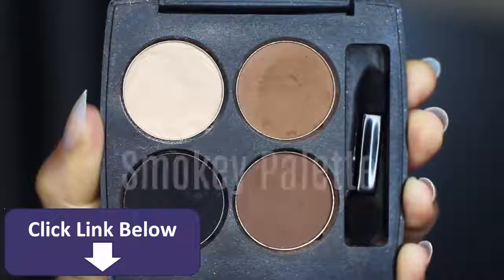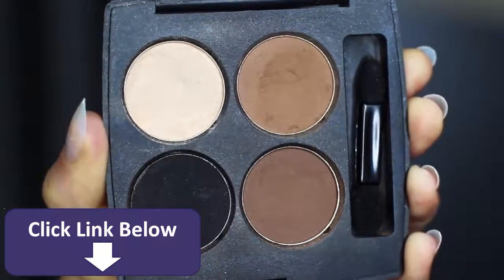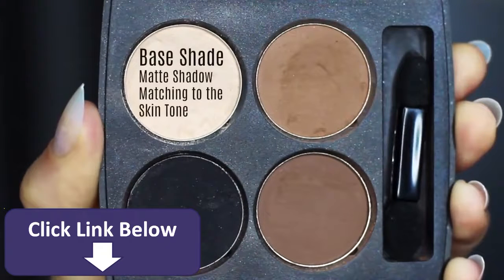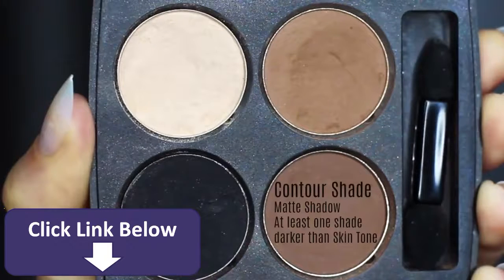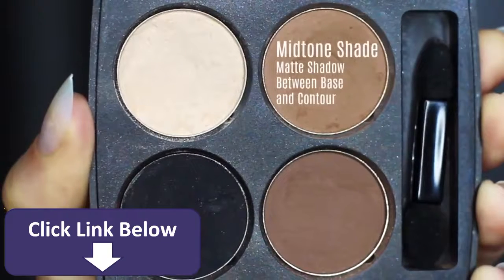As far as eyeshadows go, I've created a little smoky palette for us — you'll want to adapt this to work with your own skin tone. The first shade is what I refer to as the base shade, which is very similar to your own skin tone or a little lighter. We then have our contour shade, which should be a few shades darker than your own skin tone. Then you have your midtone, probably the most important shade — a lot of people refer to this as the transition shade, as it sits somewhere in between the base and the contour.